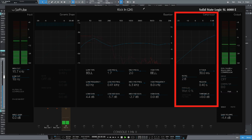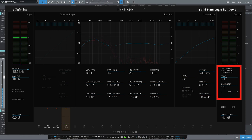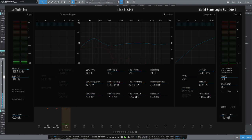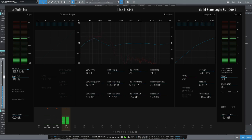Let's turn up the ratio a bit. I'm pretty happy with the attack and the release, so let's bring back the threshold. One of the great things about this plugin is the drive section — we can start to drive the input section of the console. Let's bypass that plugin and bring it in. Now let's move on to the kick-out mic.